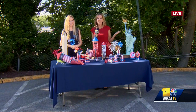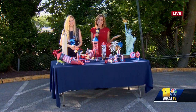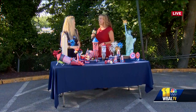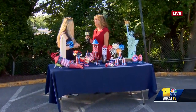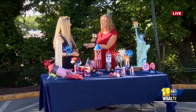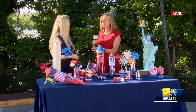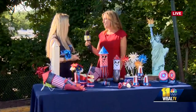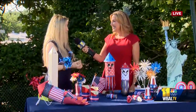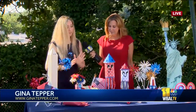What's the Fourth of July without a celebration? And you don't have to buy big fancy decorations. Gina Tepper is here to show you how you can make them at home. Gina, great to finally see you in person! We had to have you because you always make the best stuff for parties, and you do it with stuff you can find right around your own home.